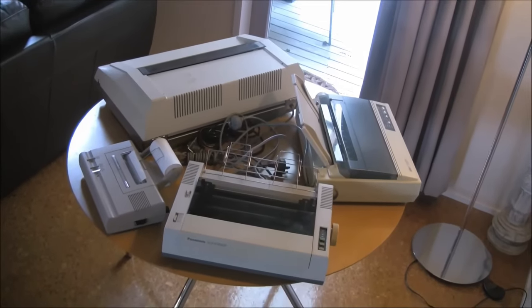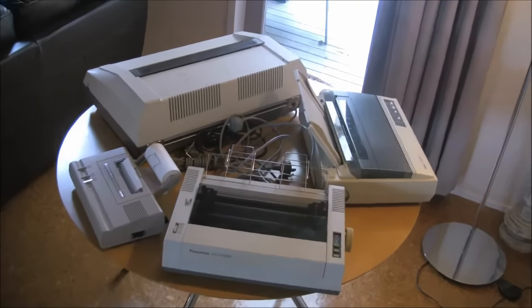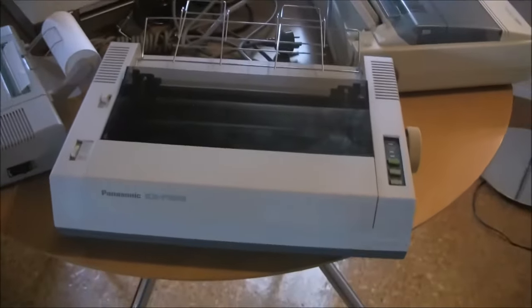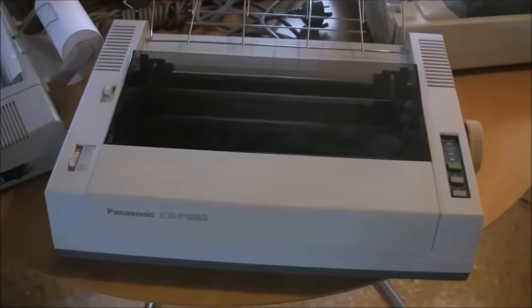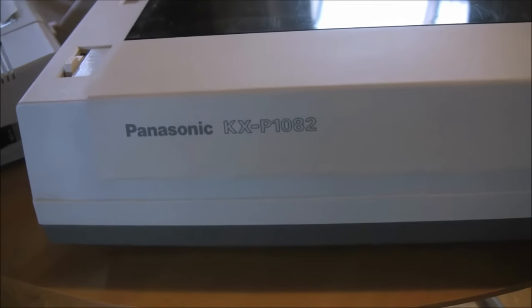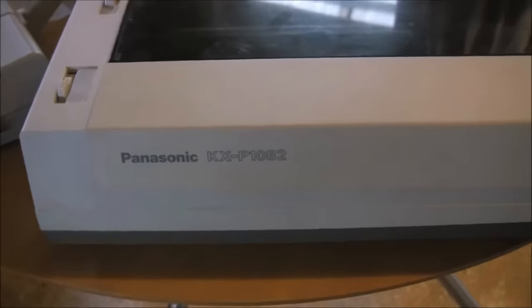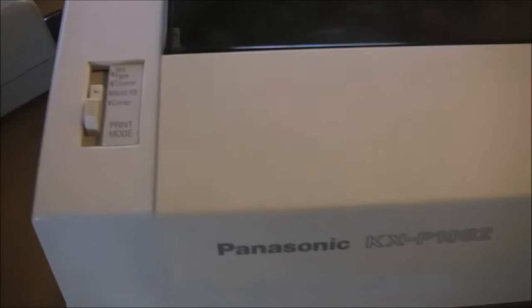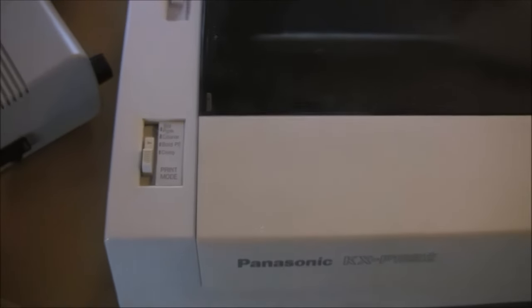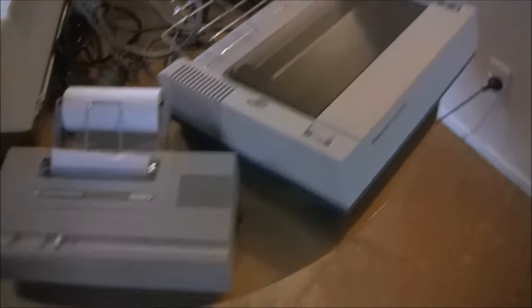Having seen a typical dot matrix printer, let's now have a look at the printers in my collection. This one in the front is a very similar model to the one I showed — in fact that one didn't belong to me, it belongs to a friend. I borrowed it because this one is a little bit yellowed, even though it's virtually the same or a very similar model.